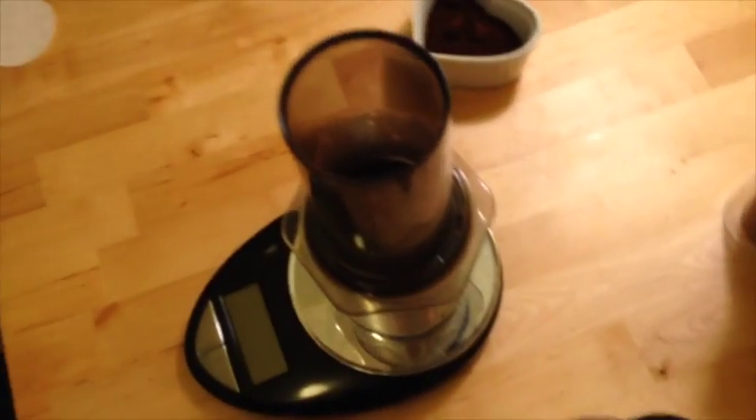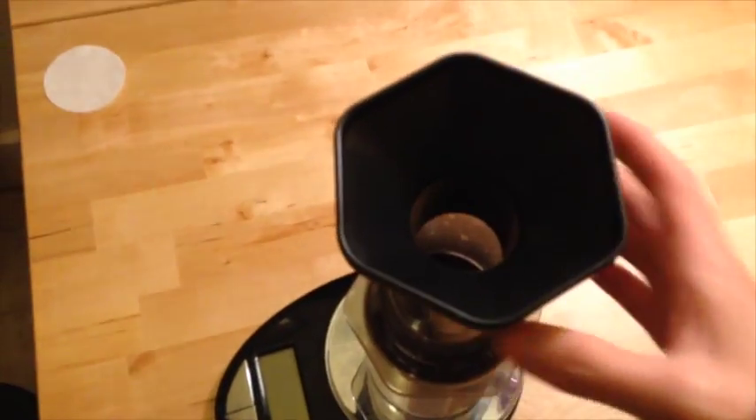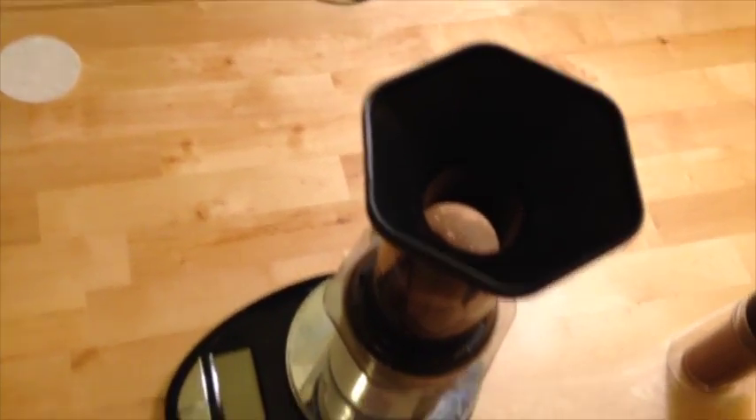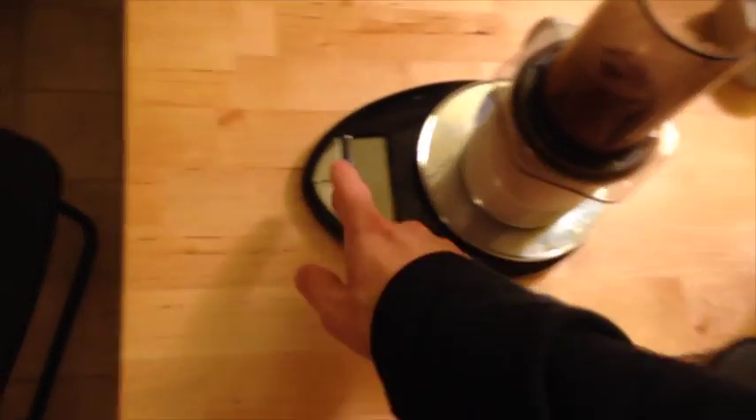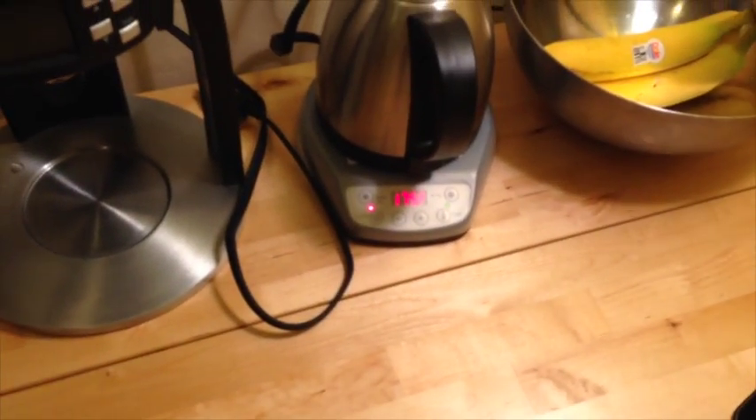I'm going to start off with the normal method — that's right side down. I already pre-wet my filters. I have it on a scale here so I can replicate the same amount of water with the inverted.